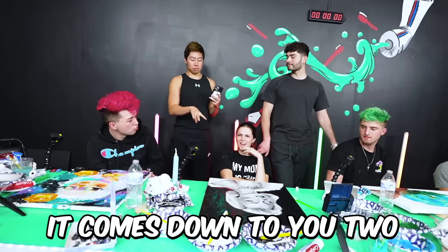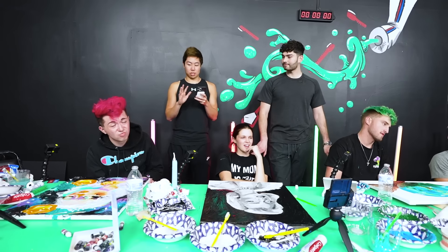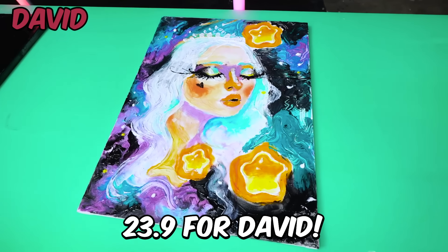Jake, your score is 22.4. Comes down to you two as the final two. David, your subscriber gave you a score of 9.5. That gives David 23.9. Oh my god, I'm in first place.